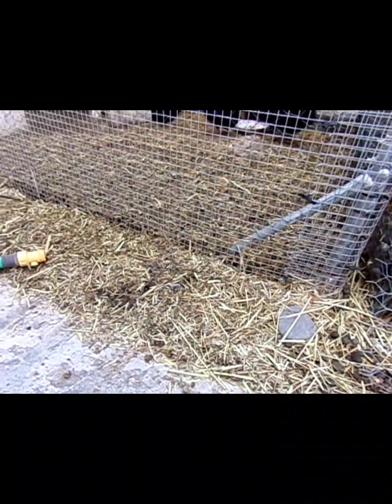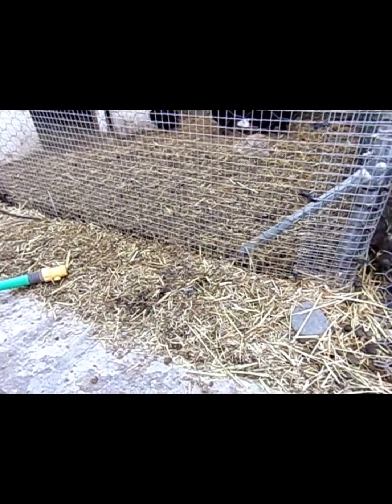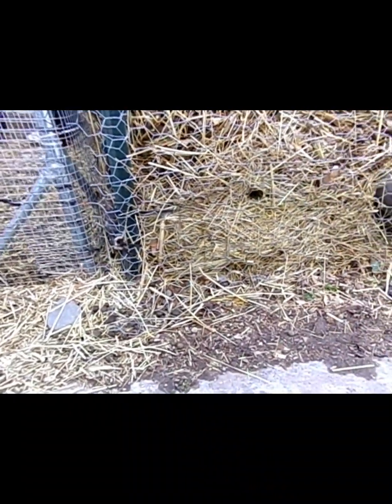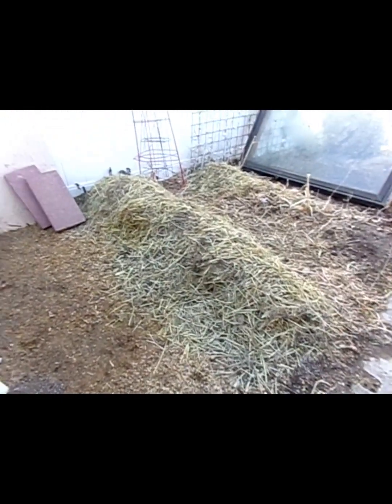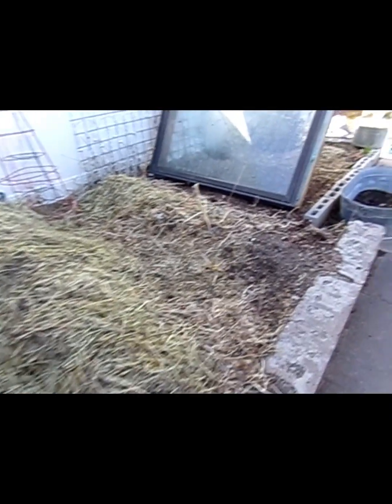Do you remember that we planted sweet peas and nasturtiums down here? I don't see anything coming up just yet. They should come up when the soil gets to be the right temperature, so as long as there's not a frost that kills them off before they can pop up, they should still come up.